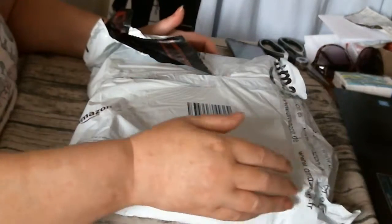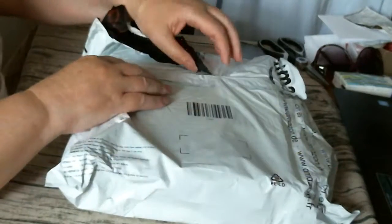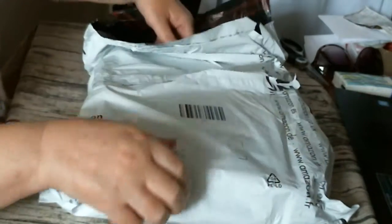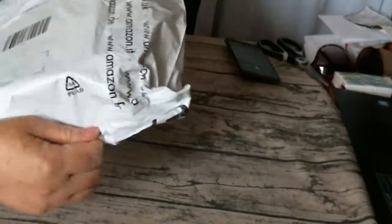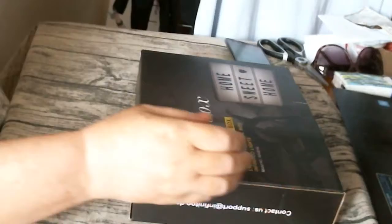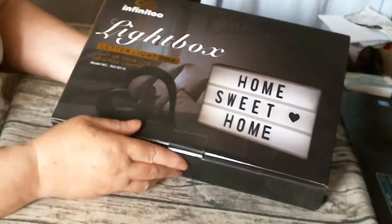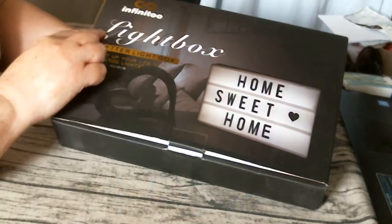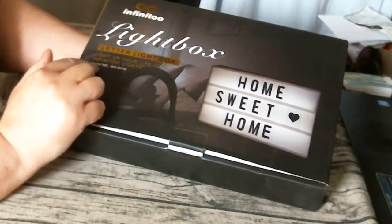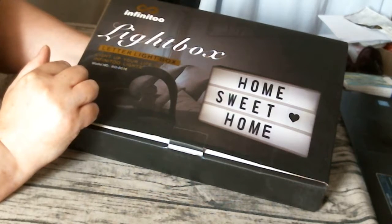Good morning, I have a pass of the monoton, just wanted to share it with you. And it's lovely. It's a light bag covered by a box inside. This is my light box. So this is the Infinitu light box, letter light box. Light up your life with Infinitu lights.